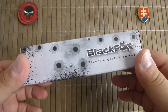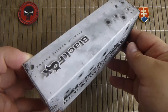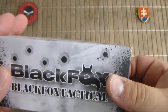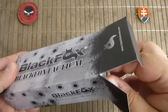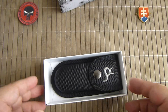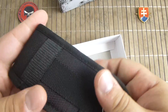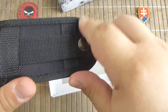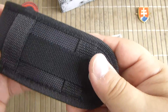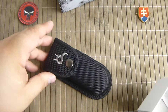As with all Fox Knives products they give you a nice box. In this case they also give you a storage or carry pouch, which is more compact and you can also carry it on your belt.